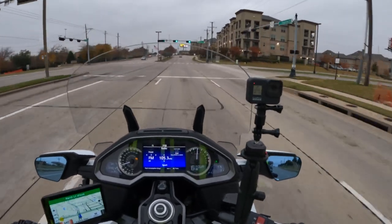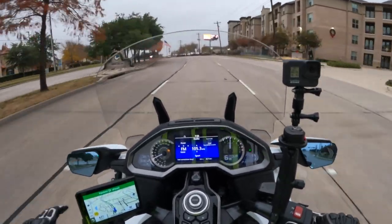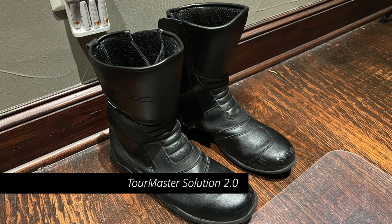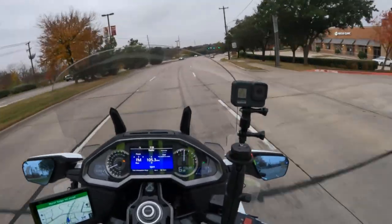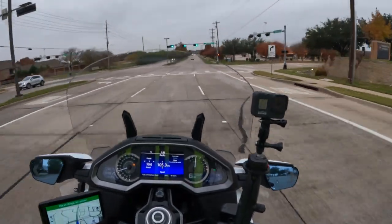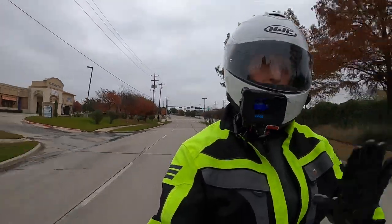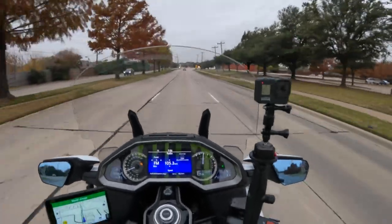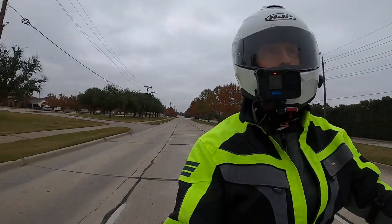My real topic of discussion today is about motorcycle boots and protection for the feet. For years I have been wearing these Tourmaster boots — I'll put the name on screen. I think I'm on my third set now. They're pretty good, they offer good protection, and they seem to last pretty well. But they're not very comfortable to walk in. They're comfortable when you're riding, but not when you get off the bike and want to walk around. I think these are great highway touring boots.